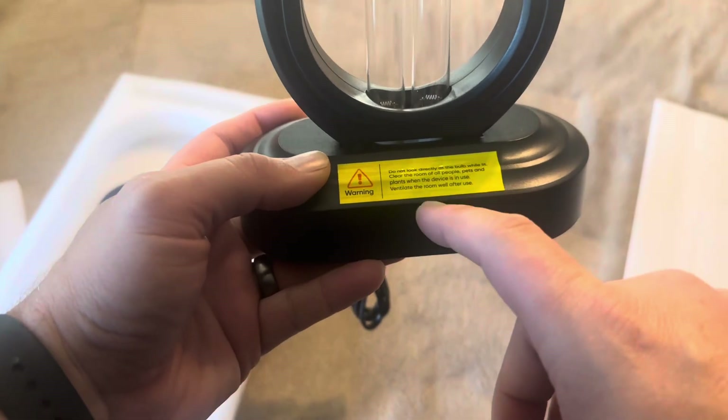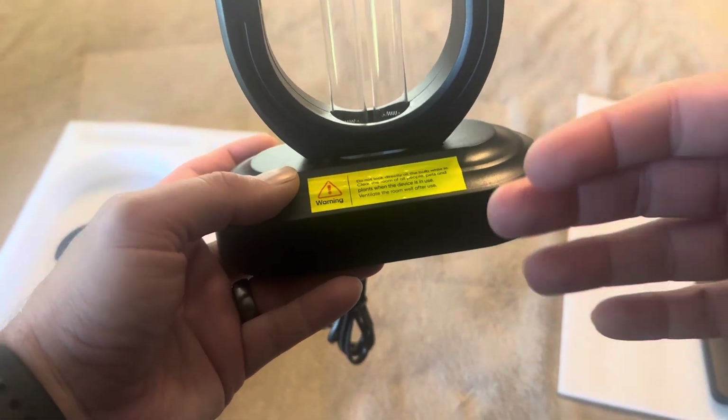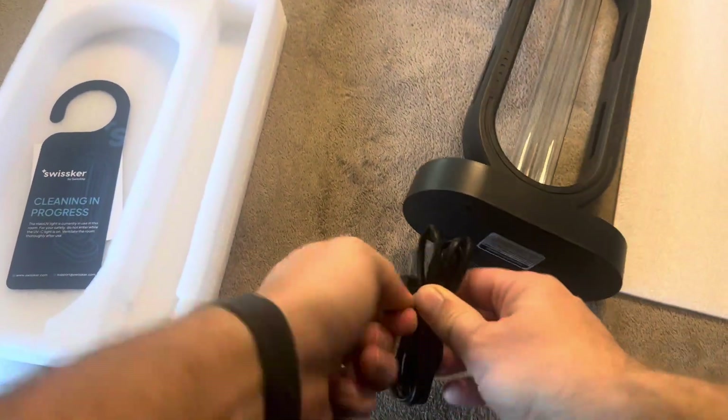It does have a warning on here — you don't want to look directly at the bulb while it's lit. Clear the room, and then you're essentially just going to ventilate it after you use it as well. I actually do have sunglasses that I'm going to be wearing while performing this test.